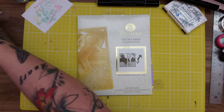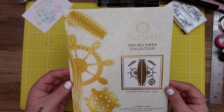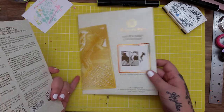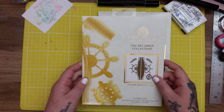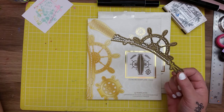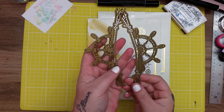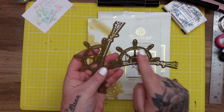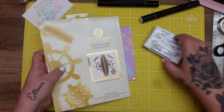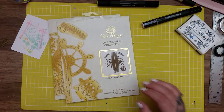I actually got both of these sets from eBay last week for five pounds - I won them on a bidding auction. There is more of this collection but I got these two. These are actually closure dies and they come in two parts that link together to be the closure, but I'm just using this part of it.